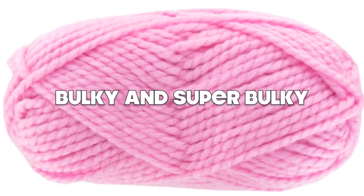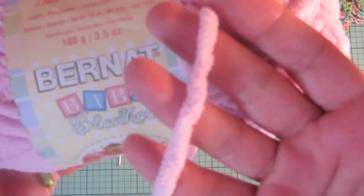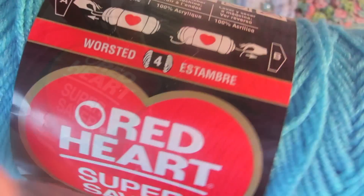The thickest yarn we'll be discussing today is bulky and super bulky weight yarn. The great thing about yarn is that it tells you right on the package what the weight is and it also suggests a hook size for you, which makes it very easy. The next one, and the most common, is worsted weight yarn.